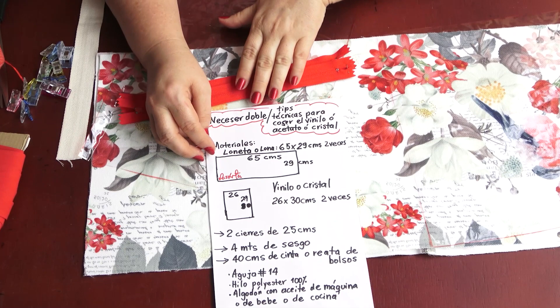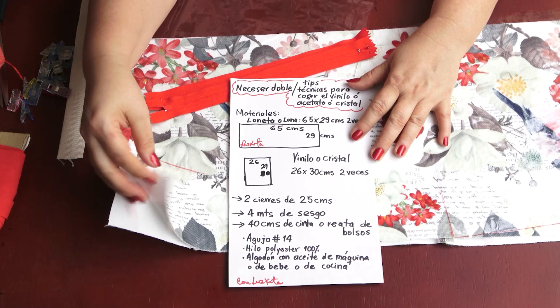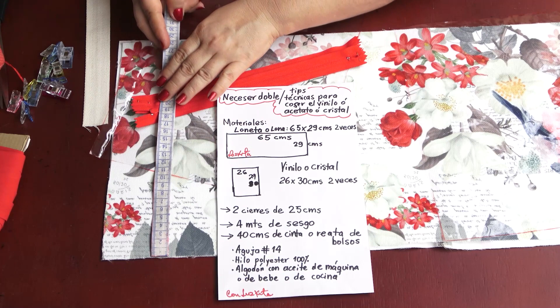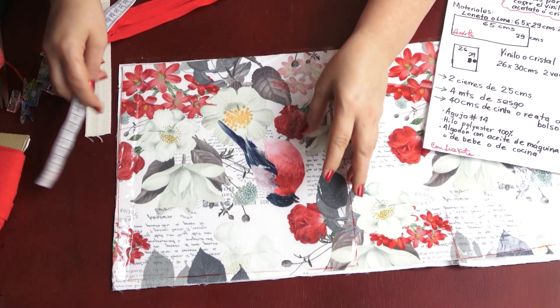Now it's time for you to make a screenshot of the measurements. Let's start with the two pieces that are 65 by 29 centimeters — it's best if it's a waterproof fabric, canvas or duck cloth. Then we'll need the crystal transparent vinyl.